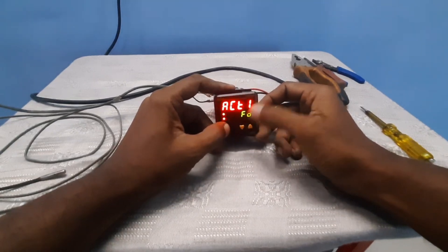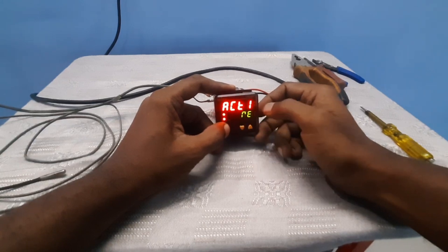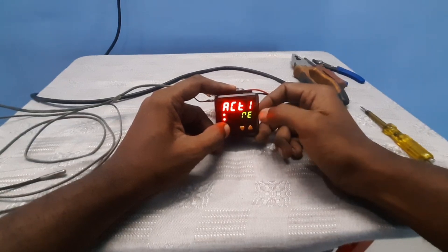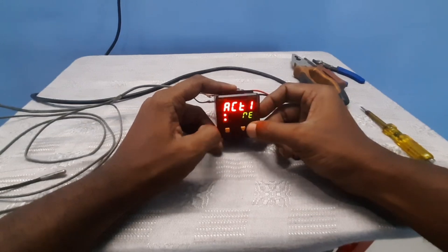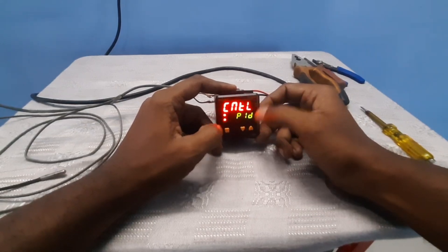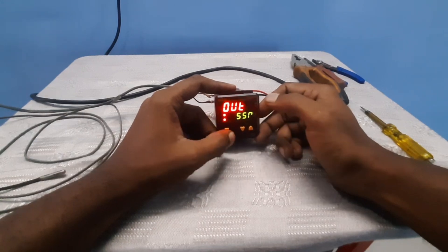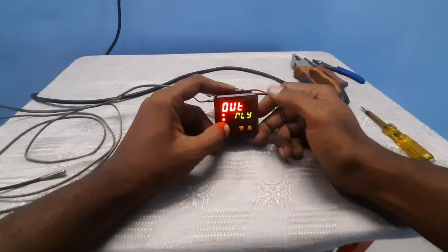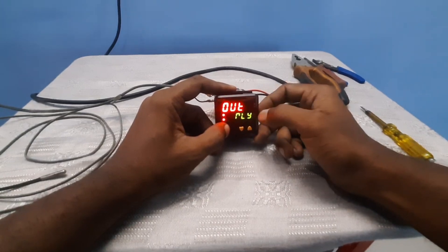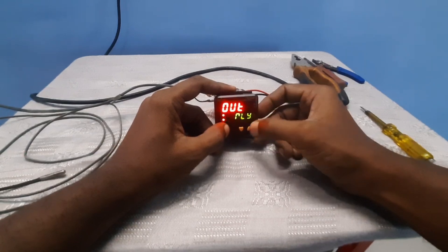Next, set the control actions for relay one — either reverse or forward. The relay action is NC or NO. Next is the controller PID setting. The output relay action can be set to SSR or relay. The auxiliary supply has a built-in 12 volt DC supply which you can use to connect an SSR unit.